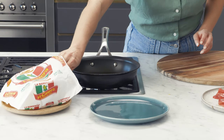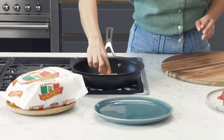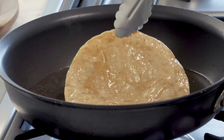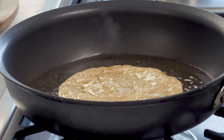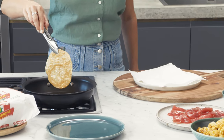Now to make our tostadas, I'm going to be using La Cacera corn tortillas. These are fantastic — I love their flavour and they go super crispy. I'm going to cook it for one minute on each side, and then drain the excess oil on some paper towel.